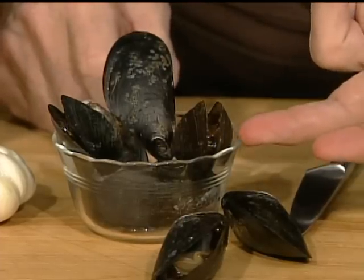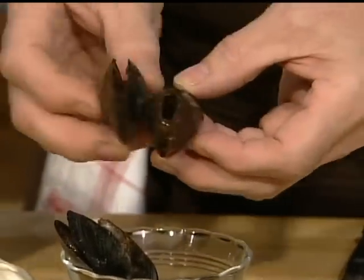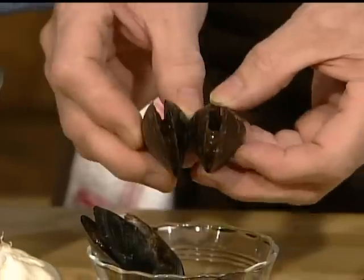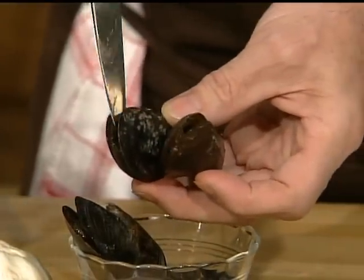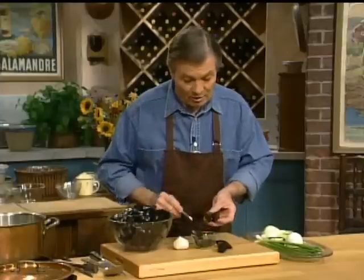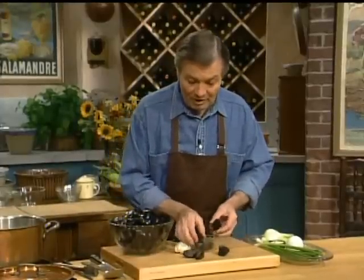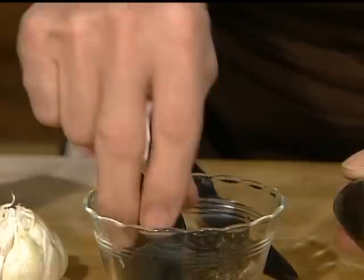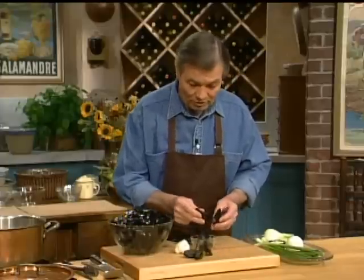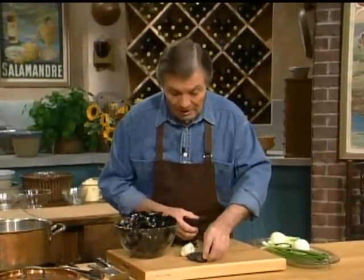Are the open mussels good or bad? Not necessarily — what you have to do to start is bang one against the other and see if they close. If they're obviously not closing, you can also touch the little muscle inside. If they don't close, they are dead. If they are still alive, they will close — oh, this one just closed.